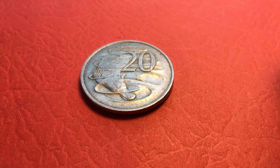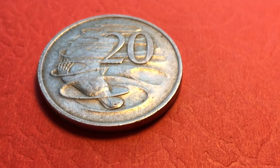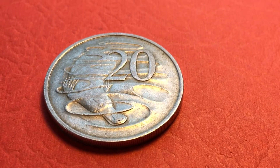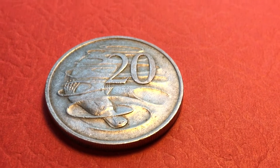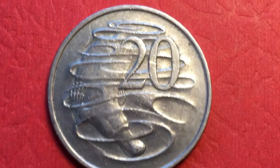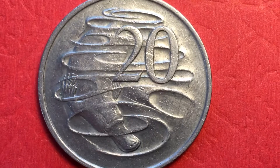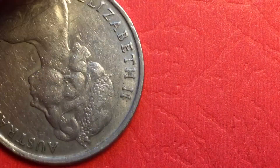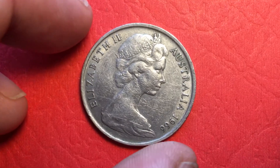Hello, all you coin aficionados out there, and welcome to DC CoinWorld International Coin Channel. Today we have the 20 cent coin from Australia from 1966. As you can see, we have the platypus on the back — the famous Stuart Devlin design — and on the front of the coin we have Queen Elizabeth II.